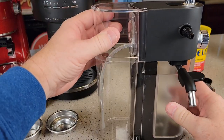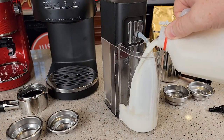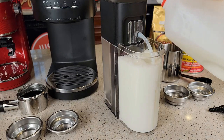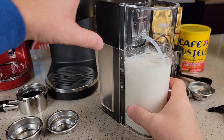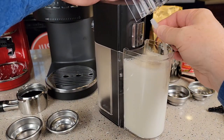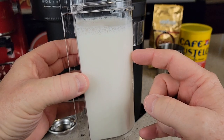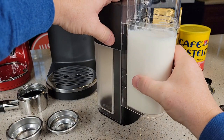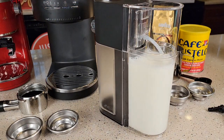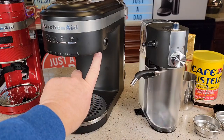Whole milk, 2%, skim milk, and almond milk all work in this frother. You can fill it up to the max line. After making your drink, you should be able to lift the whole assembly off and take it to the refrigerator, but I've found it catches a little. So I remove the milk tube, put the lid back on, take the whole assembly to the refrigerator, and store the tube separately. When you're ready, slide it back in on the little track until it clicks.